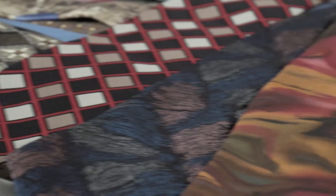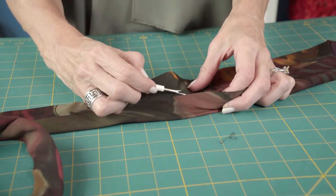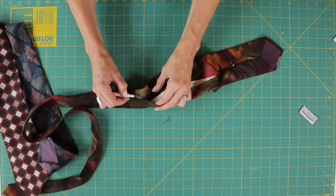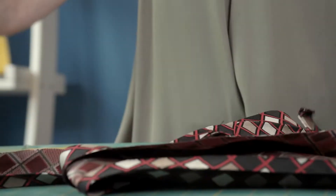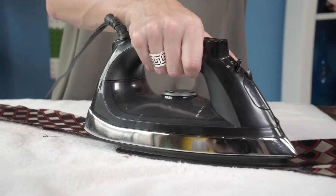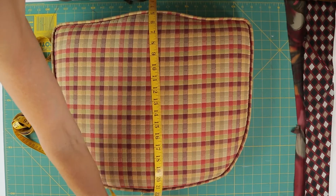First, let's deconstruct the neckties. It gives the ties less bulk and makes them easier to work with. Start by seam ripping the single stitches on the back of the tie, pull out the liner, and press the tie flat. Then measure the seat of your chair to figure out the size.